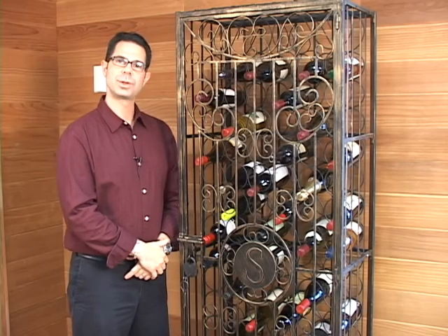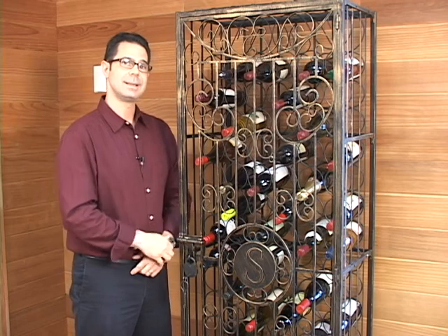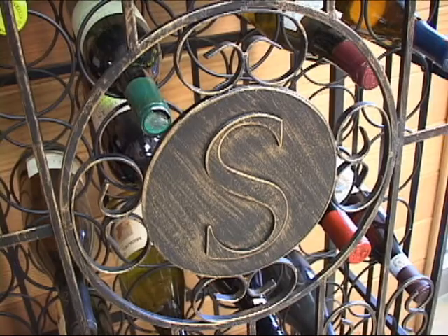Hi, I'm Marshall Tilden, one of the wine storage consultants here at Wine Enthusiast. And today we're looking at our 96-bottle antique wine jail. This jail is crafted in all-steel scroll work and it has this beautiful antique bronze finish.